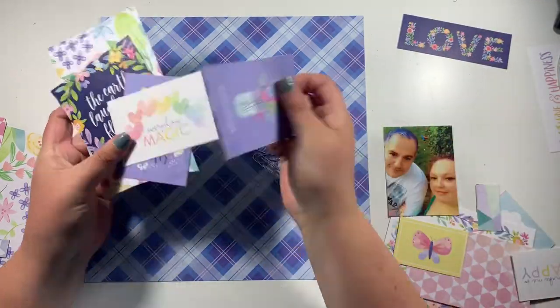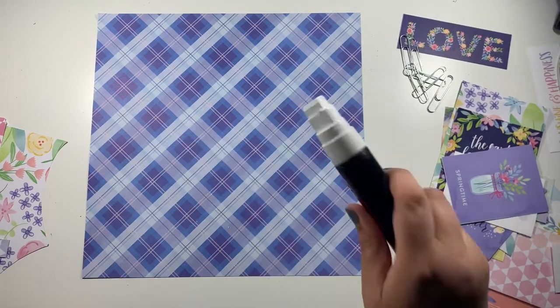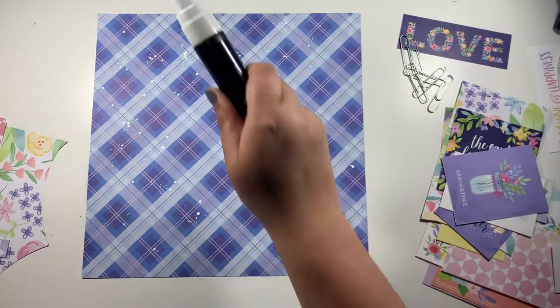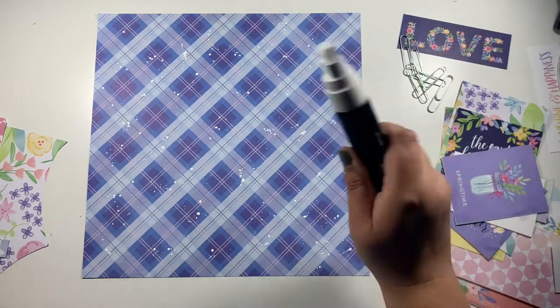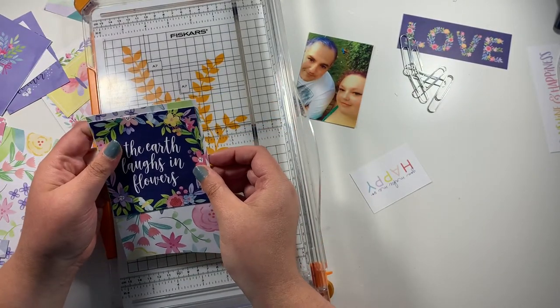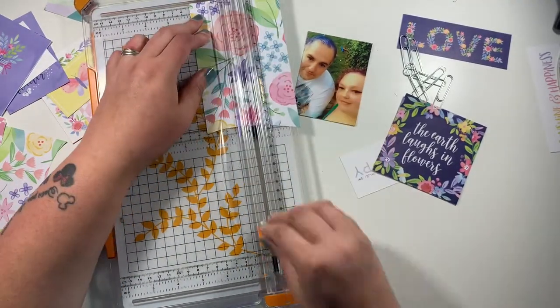I've made some of these recently and I thought I would make them on a larger scale — they are paperclip banners. I'm working here with the Bloom Street Collection from Paige Evans, and first of all I want a bit of a messy background, so I'm just adding some white acrylic paint splatters across my background. I've just put that to one side to dry.